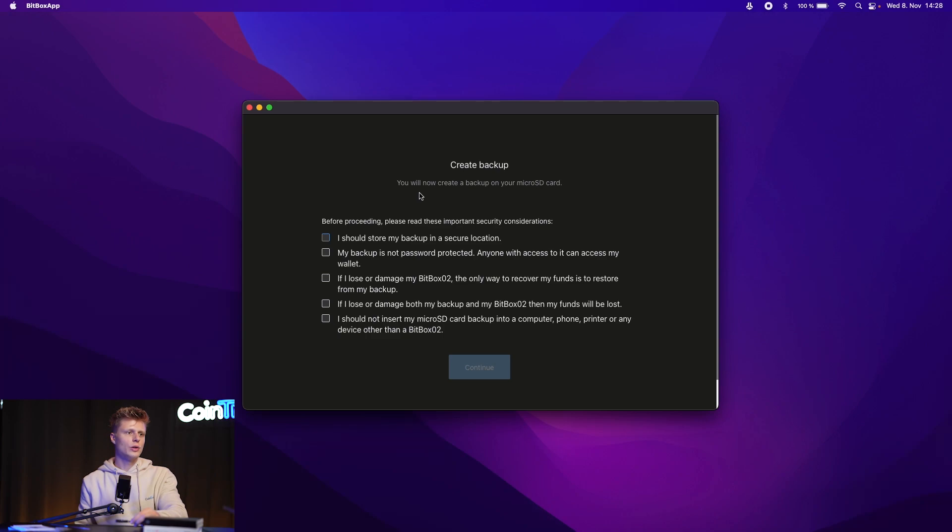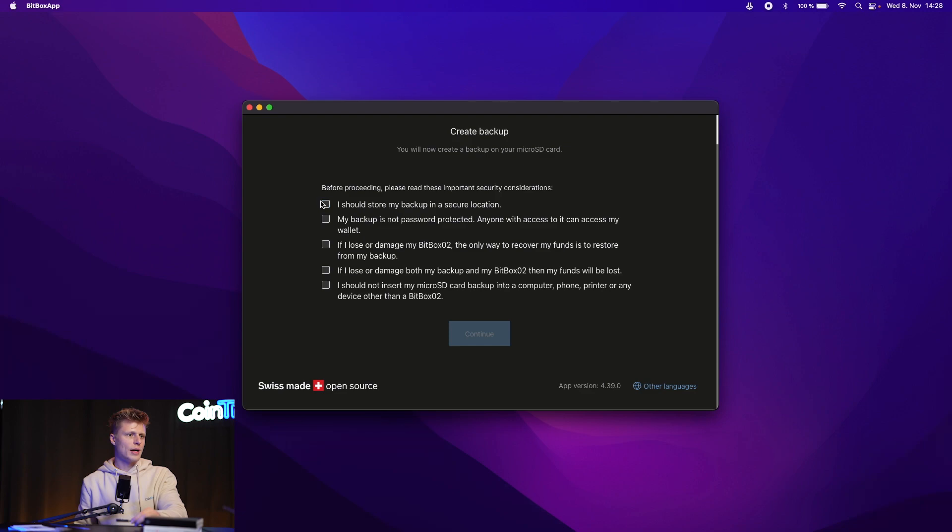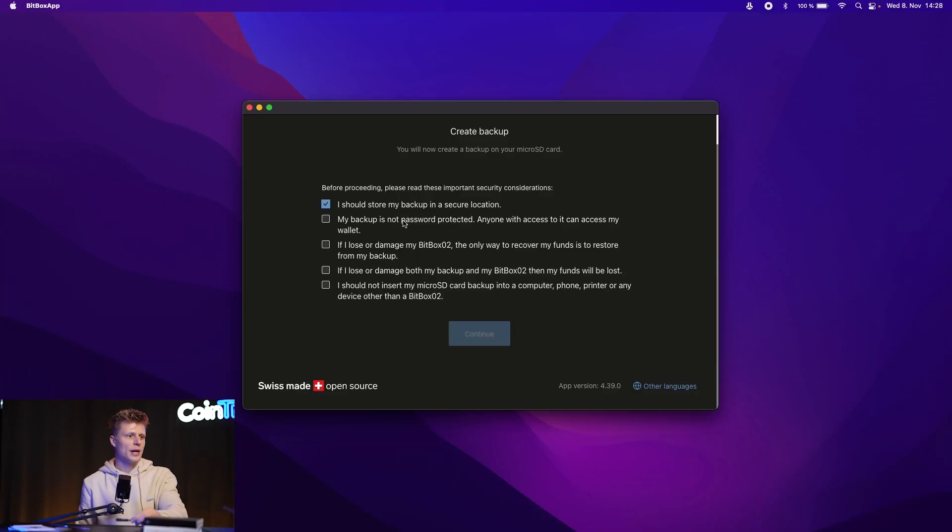In the app we see backup instructions. You'll now create a backup on your micro SD card. Important security considerations: store your backup in a secure location different from the BitBox itself. The backup is not password-protected — anyone who accesses it can access your wallet. If someone finds the SD card they can simply insert it into a BitBox and recreate your wallet with a new password, making your current password irrelevant. Keep it safe!